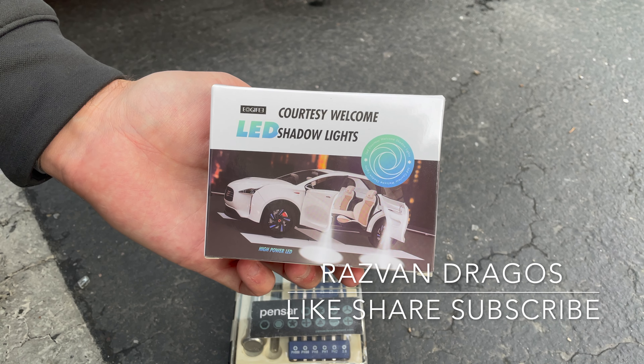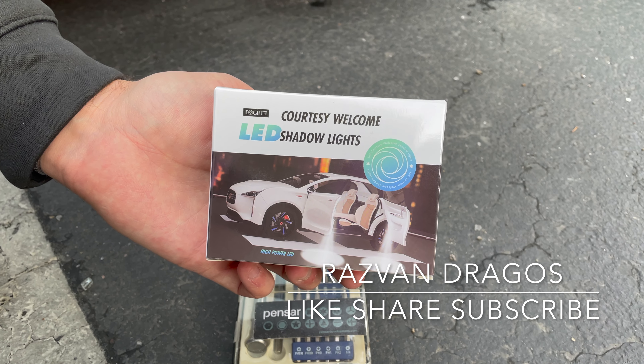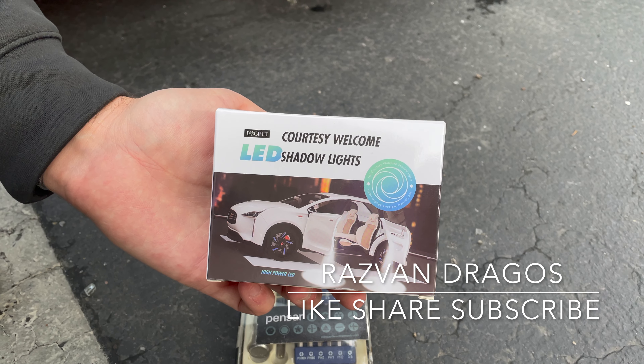Hey guys, this is Ross Van Dragos and today we're going to show you how to install some BMW courtesy lights. This will be done on an F10 M5.